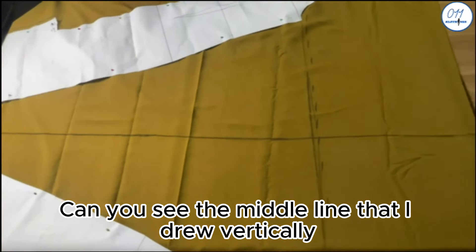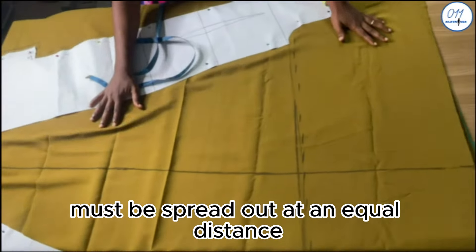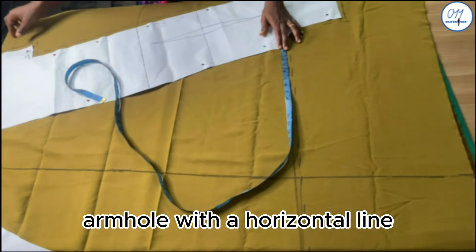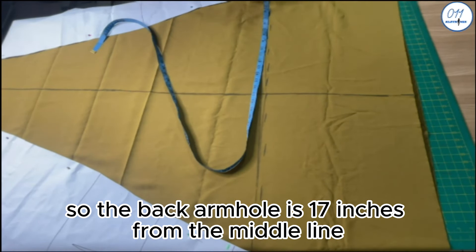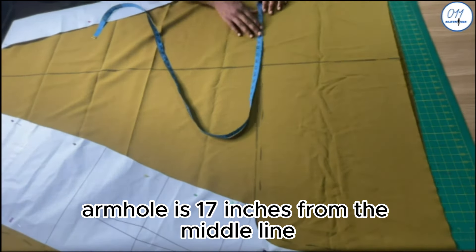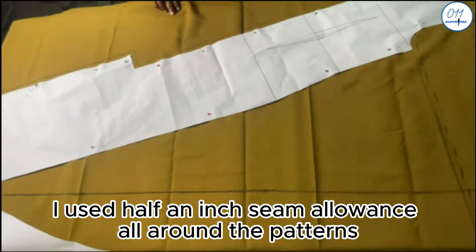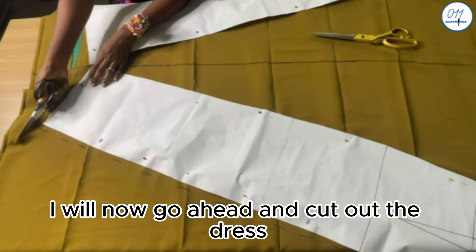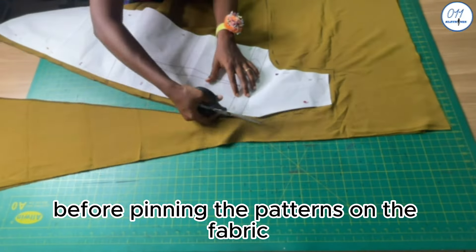Can you see the middle line I drew vertically at the middle of the fabric? This line is very important — it serves as a guide because both patterns must be spread out at an equal distance from the middle line. I connected the base of the back armhole to the base of the front armhole with a horizontal line, and the total length of this horizontal line is 34 inches. So the back armhole is 17 inches from the middle line, and likewise the front armhole is 17 inches from the middle line. I used half an inch seam allowance all around. This dress will have no side seams. I will now go ahead and cut out the dress — we are cutting two pieces because the fabric has already been folded into two before pinning.